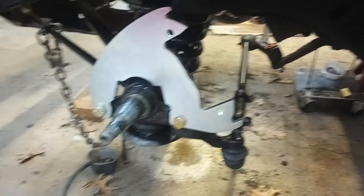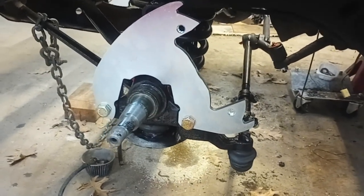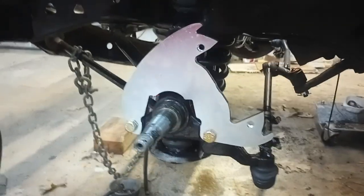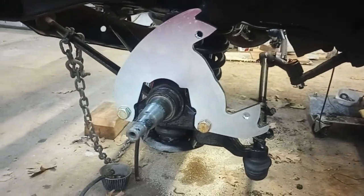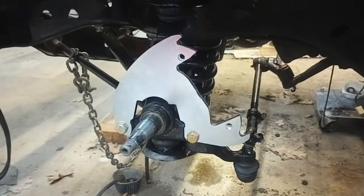Hey everybody, welcome back to the workshop. So I went ahead and pulled the trigger on a disc brake conversion — something I was thinking about doing, something I wanted to do. Upgrade the brakes a little, get a bigger brake booster.